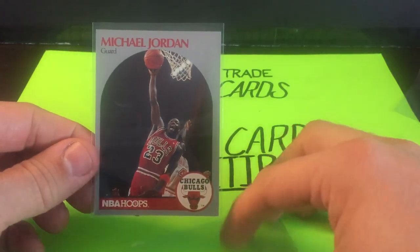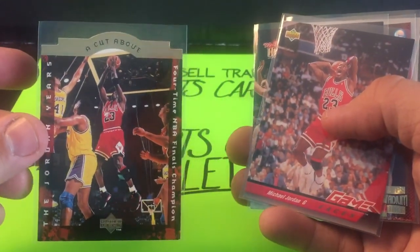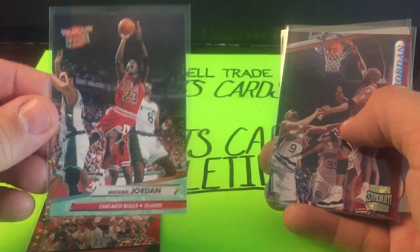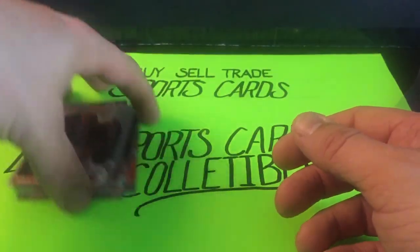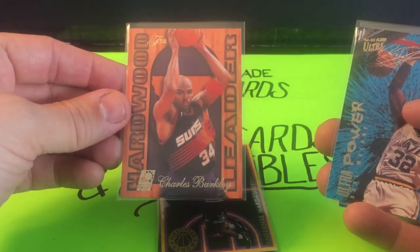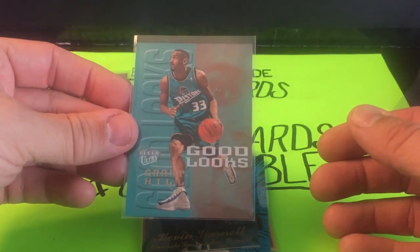Let's recap this video with the Jordans we picked up: the die cut Cut Above insert set, 92 Upper Deck Game Faces, 92-93 Fleer Ultra, Topps Stadium Club, and the 90-91 NBA Hoops. With the non-Jordans: the Garnett die cut, Penny Hardaway First Year Phenoms, Hardwood Leaders Sir Charles, Fleer Ultra Power Karl Malone, Flare Showcase Garnett, and last but not least the Fleer Ultra Grant Hill.